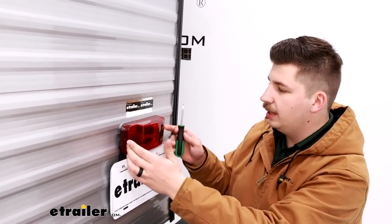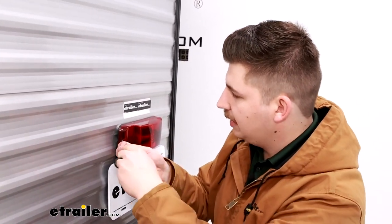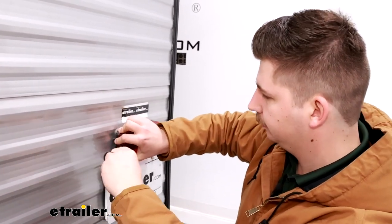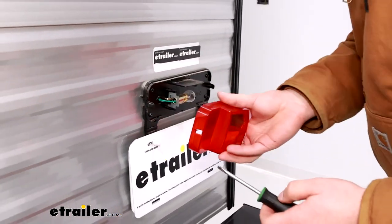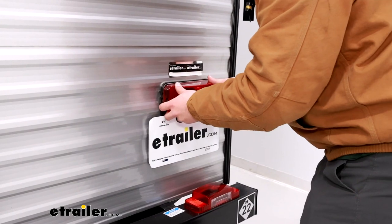To get the old one removed, there are two tabs on the side and that's what the flathead screwdriver is for. Just find one of those black tabs, press in on it, and we can start to pull out on the lens cover. Once that tab is pushed in and you pull the lens cover out, you can just take the new one and pop it into place.